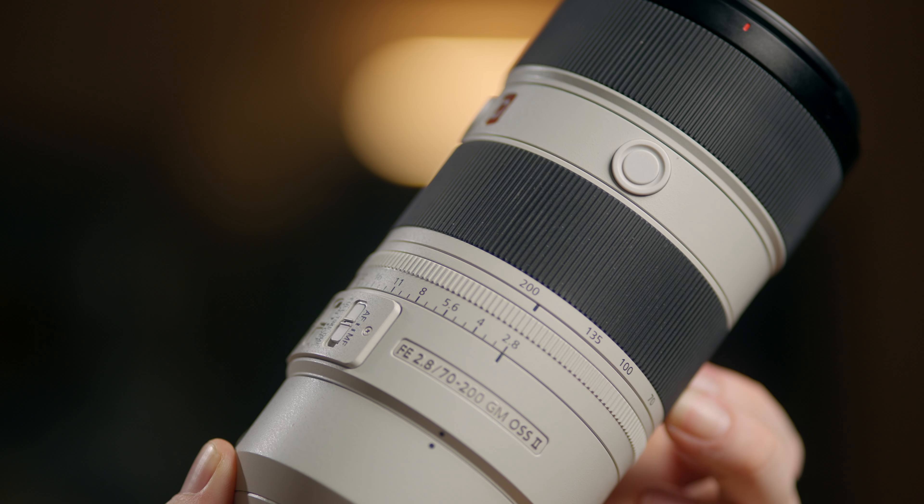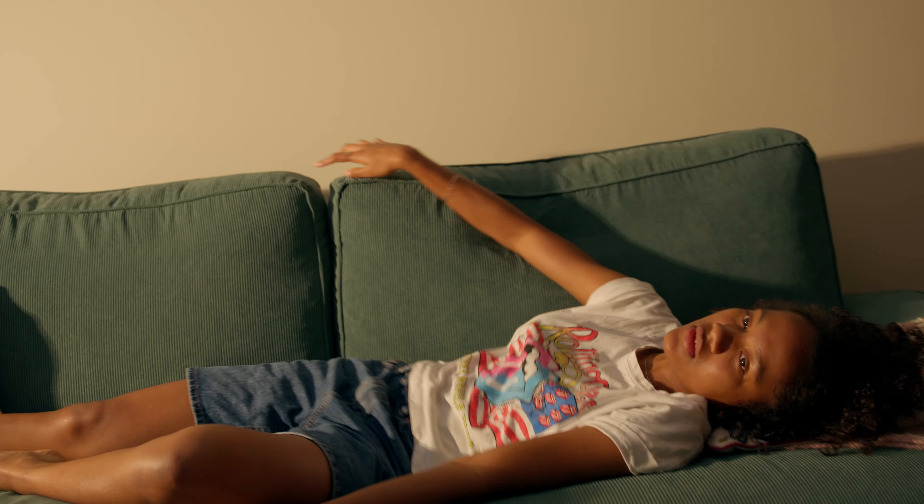And now for the part where zooms really shine: zooming. And I don't mean between shots. I mean treating the zoom ring as you would a gimbal or a dolly — basically a way to influence the story with a camera movement, or in this case, movement of the glass inside the lens.